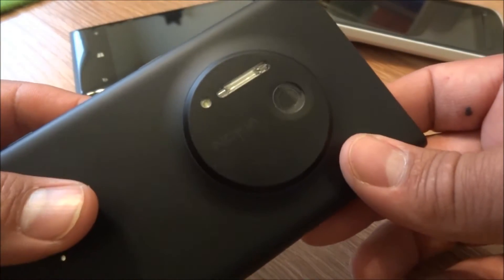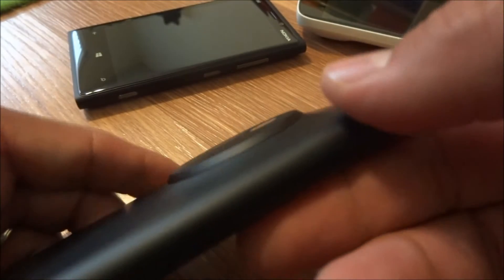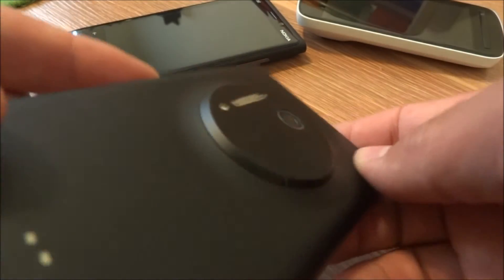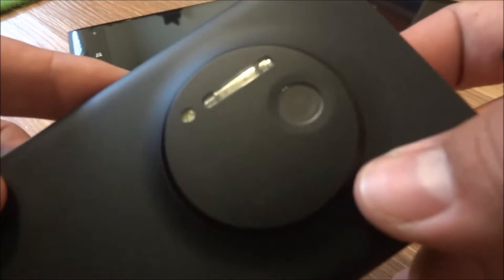They put the lanyard in there because they know you're going to be taking a lot of photos. As you can see, here's the camera area. It's not protruding as much as I expected, but it definitely shows people that you have a camera on your hands when you're taking photos.